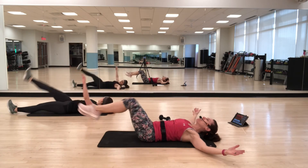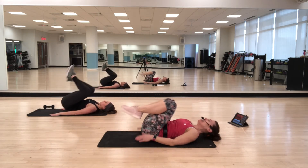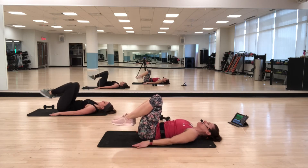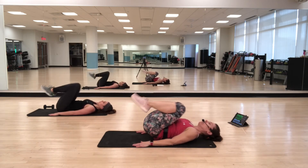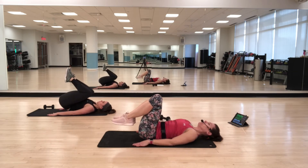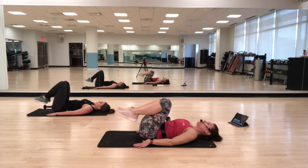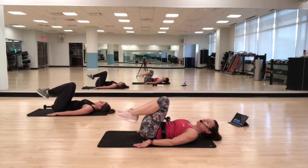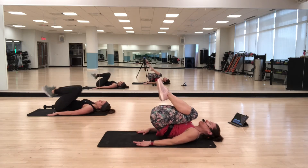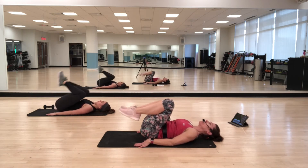Reverse curls. Heels in, think about those lower abs. Curling. Before you even start moving your legs, pull your abs in first. Begin the movement with the abs — with the core.